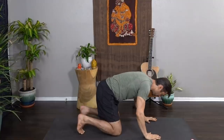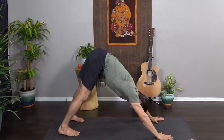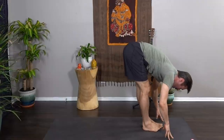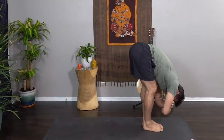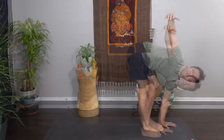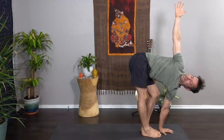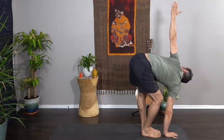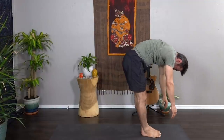Exhale, hands come down, curl the toes, lift the hips into downward dog. Big breath in, open-mouth exhale. Slowly walk the feet to your hands — forward fold, uttanasana again. Let the upper body drape over the legs; you can grab opposite elbows for a little sway. Release the elbows, left hand to the mat, peel the right hand up to the sky, bend into the left knee for a little twist — breathe into the back line of the right leg. Switch: right hand comes down, bend into the right knee, gaze lifts to the left fingertips. Exhale, both hands come down.